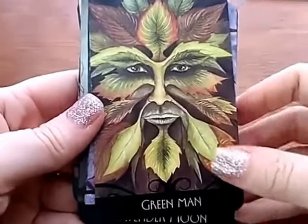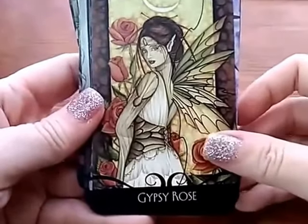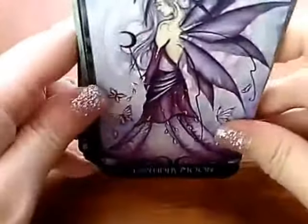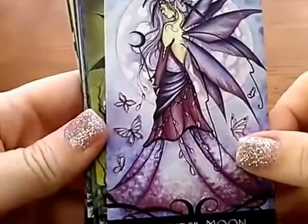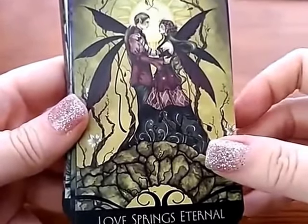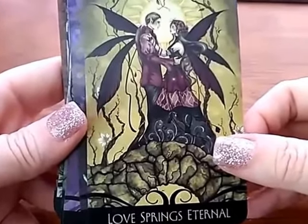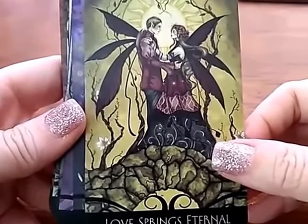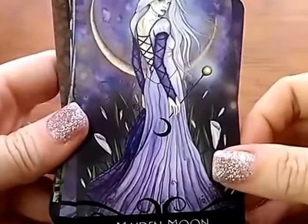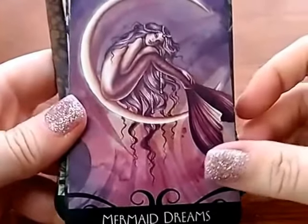The Green Man's a cool character. There's two kind of couples cards — one is a new love type thing and one is more of a twin flame kind of love. Lots of mermaids and I like that, that's nice. And fairies.